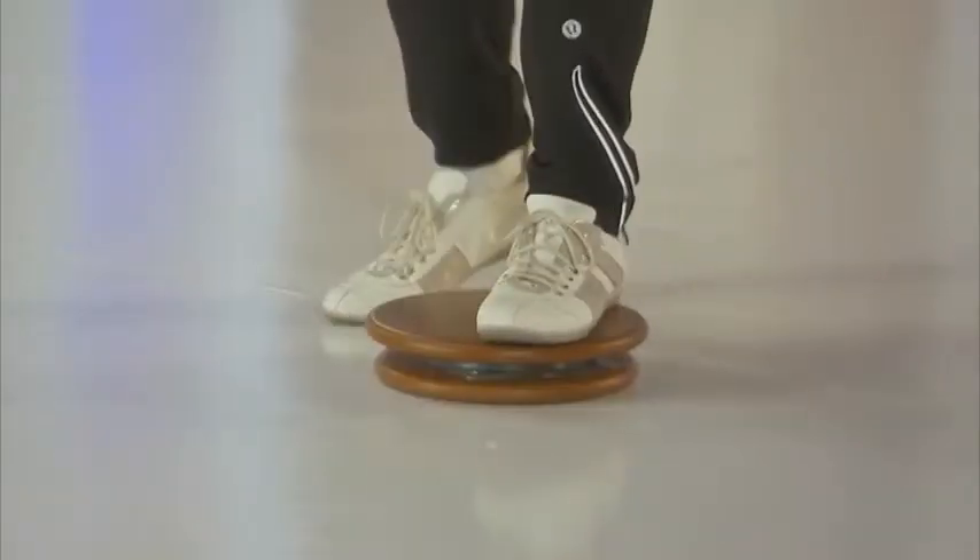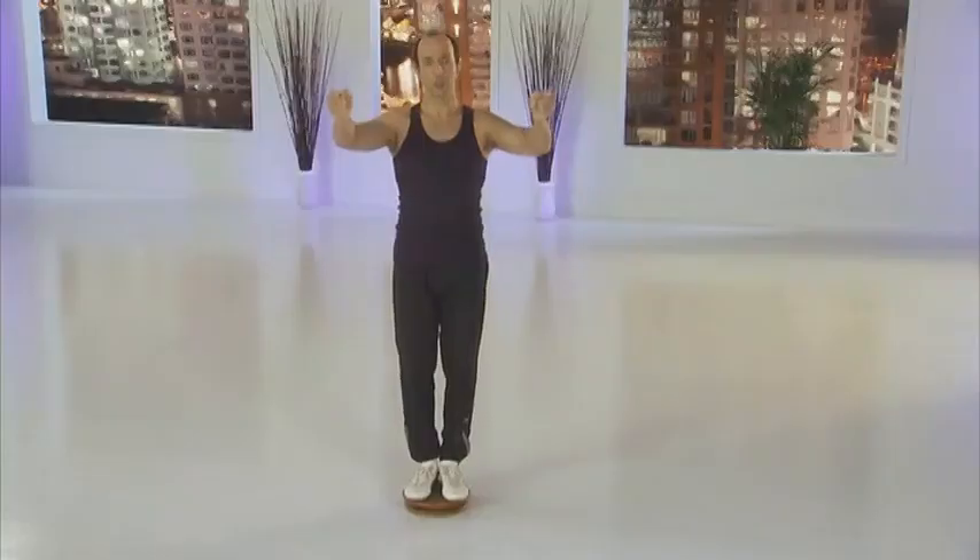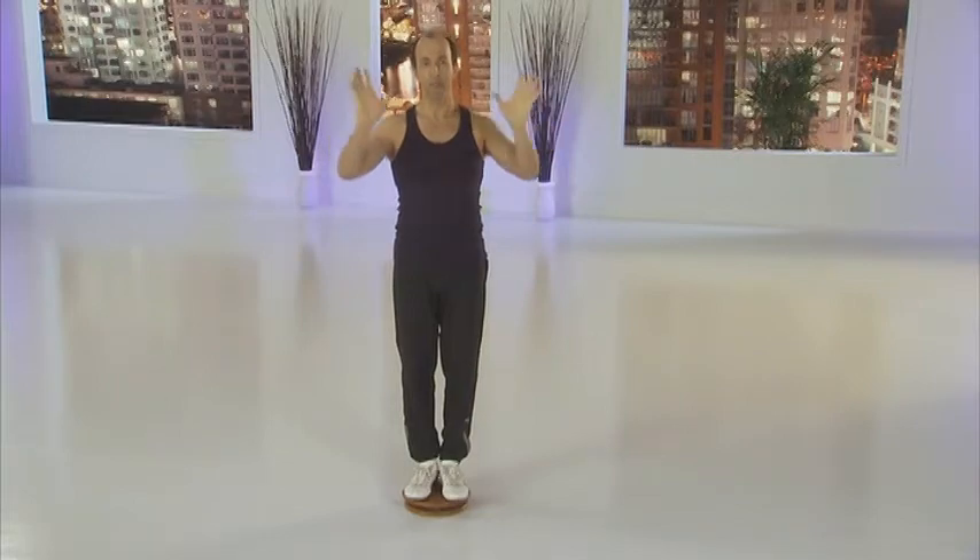If you are a beginner exerciser, we suggest that you use a wall. Step on the disc, put your hands against the wall — at home, anywhere — but make sure you have an additional point of contact so it will help you balance at all times while learning how to exercise.